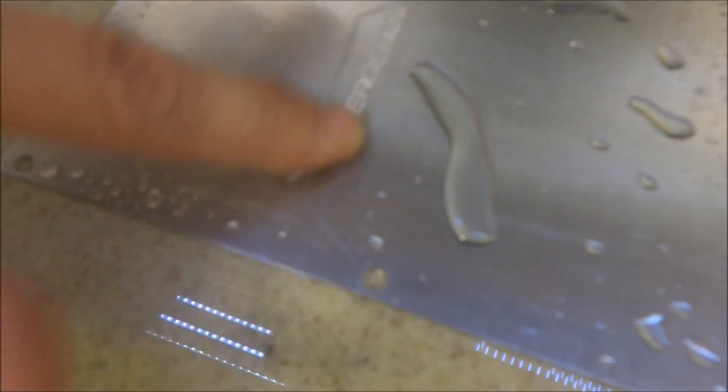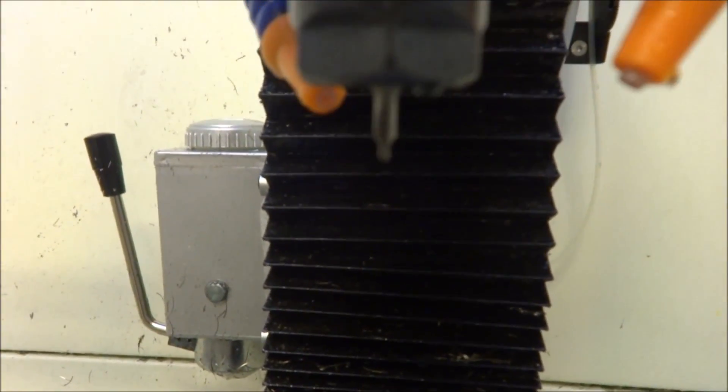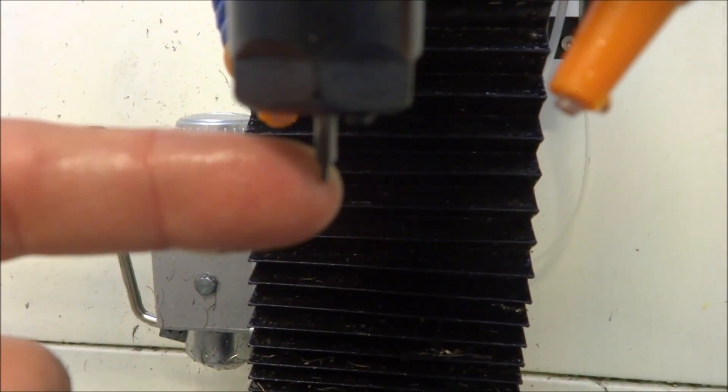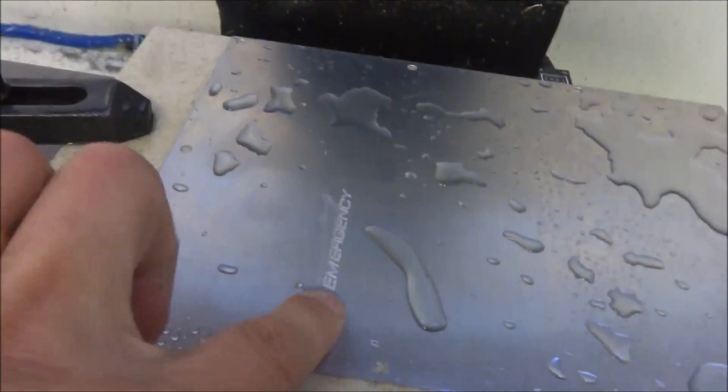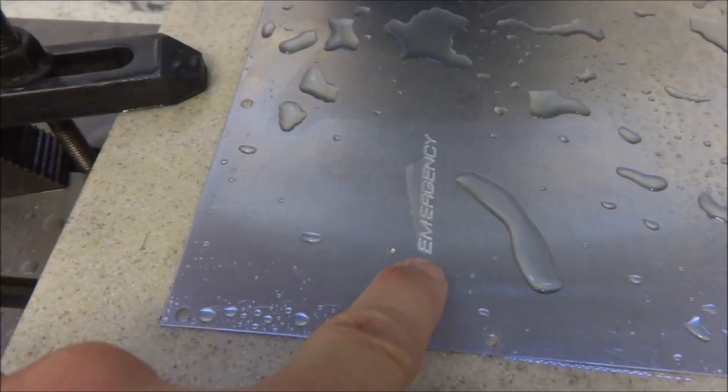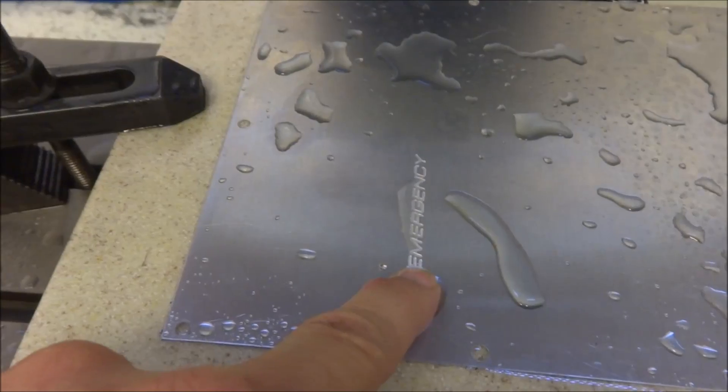Okay, I went back and adjusted a little bit and that looks really good. Pretty happy with that - it's nice and smooth. I'm using just an eighth inch center drill here; it does a really good job of engraving. The lettering is 3/16ths high.